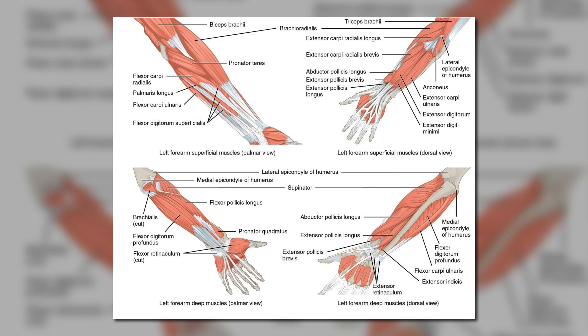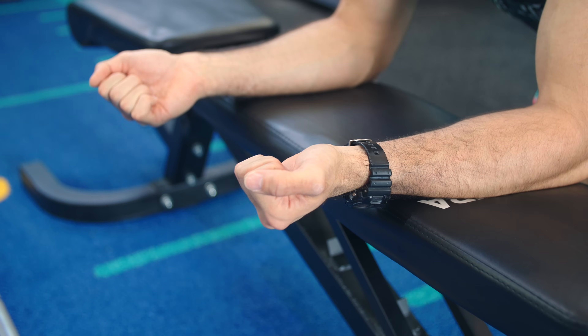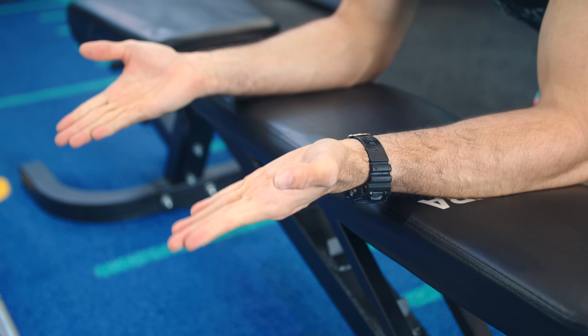Before we go into those, we need to understand what the forearms actually do if we want to target them. The forearms are actually pretty complicated — they're responsible for moving your hands around. For our purposes, there are three muscle groups we need to be aware of. The first one is the finger flexors, which are responsible for flexing your fingers, essentially going like this.